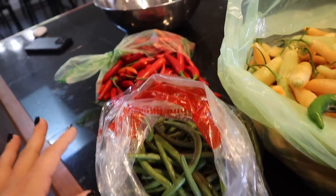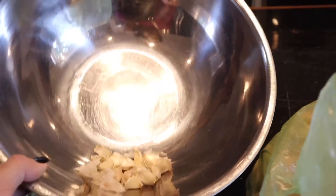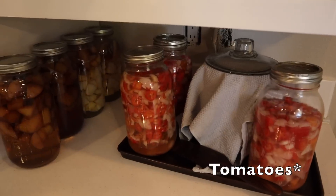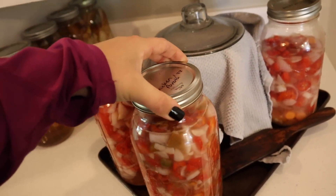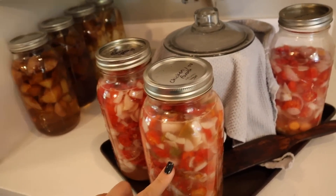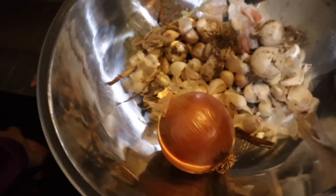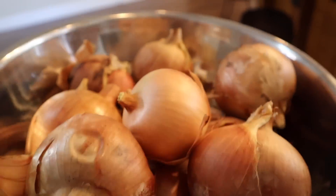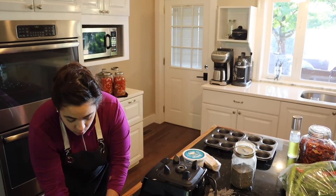We've got some green beans to process, a ton of red serranos, and I need to grab some more onions and garlic downstairs. We're going to use dehydrated onions to help thicken our sauce. We also need to do something with our ferments — this has now been fermenting for about a week. I just come in here and stir it every day; you can see how bubbly it is.